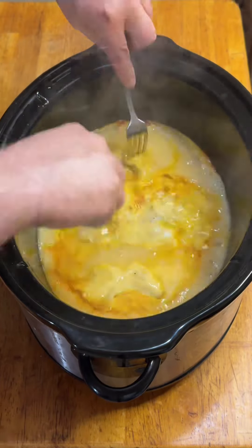Next I added a defrosted bag of cut broccoli, two cans of mushrooms, and three cups of cooked arborio rice, plus the magic ingredient — eight ounces of Velveeta. Gave everything a nice mix, covered it up, and let it go for another hour.